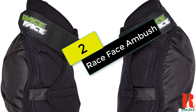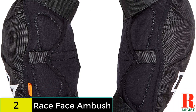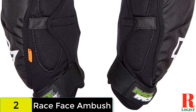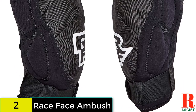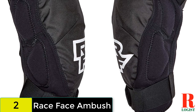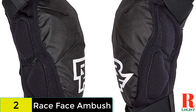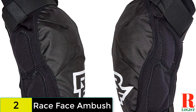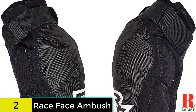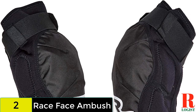At number 2 on our list, we have the Race Face Ambush. One of the burlier sets of knee pads on offer from Race Face, the Ambush are likely to survive anything you throw at them and keep your knees abrasion and bruise free. With a D30 pad looking after your kneecap, there is a decent amount of polyurethane padding on the outside of the knee. However, the Ambush leave the inside of your knee susceptible to knocks from the top tube. With double Velcro straps, one above the knee and one below, they are not going anywhere. The sleeve is made from perforated neoprene lined with terry cloth. Despite the protection on offer, the pads retain quite a bit of flex and pedal well, but they tend to get pretty sweaty on longer climbs and trail sections.